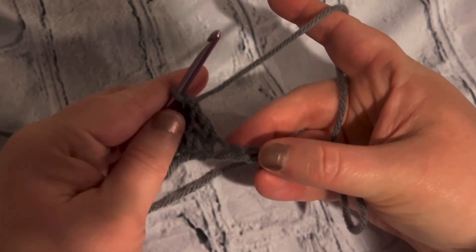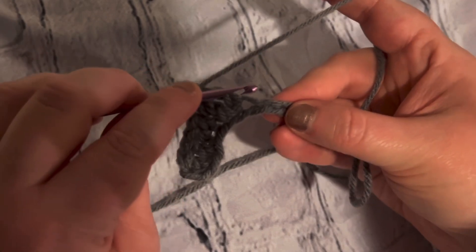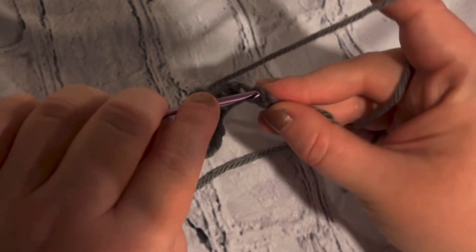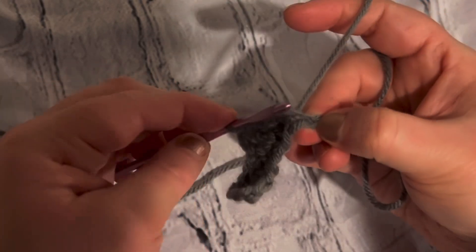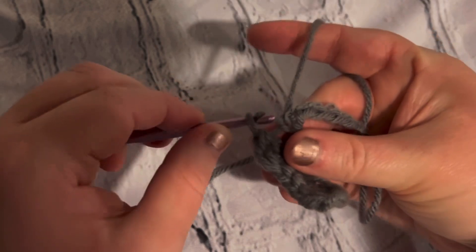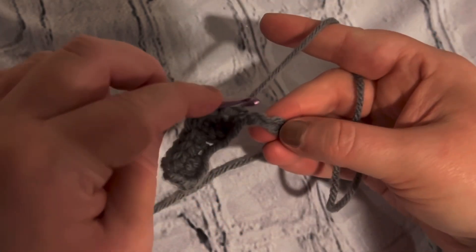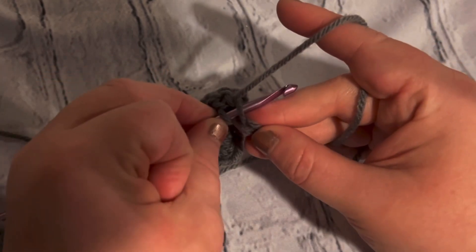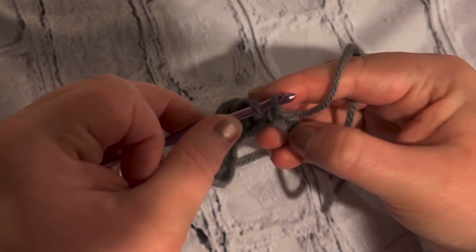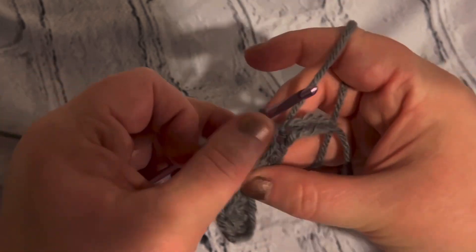For our last stitch of this video, you're going to insert your hook — this is called a slip stitch — pulling up a loop and pulling through both loops. Again, this is called a slip stitch: you're going into that chain, pulling up a loop, you're not yarning over or anything, and you're just pulling it through.